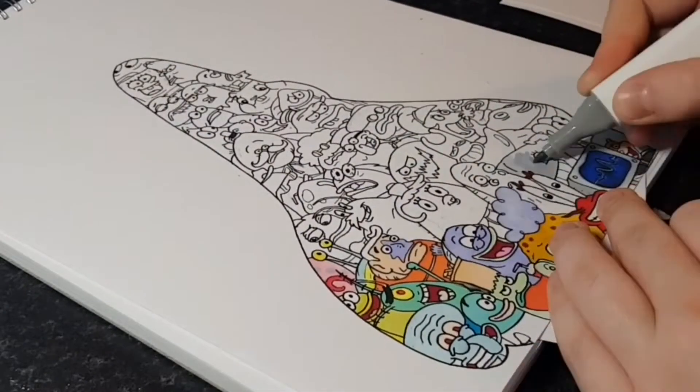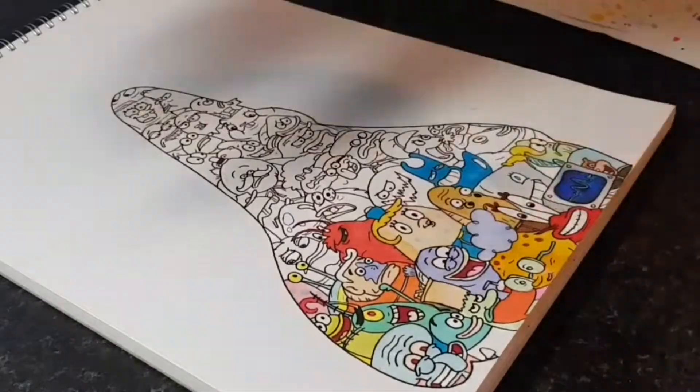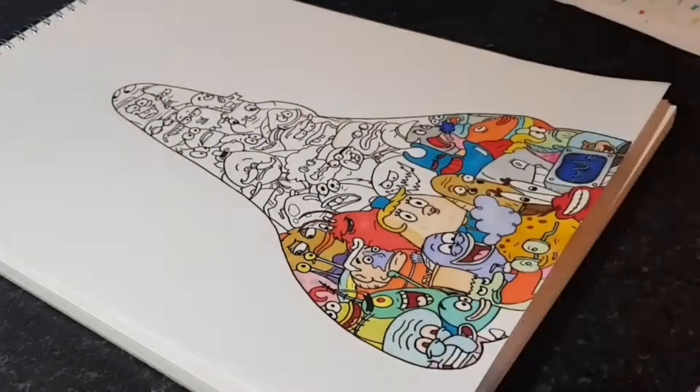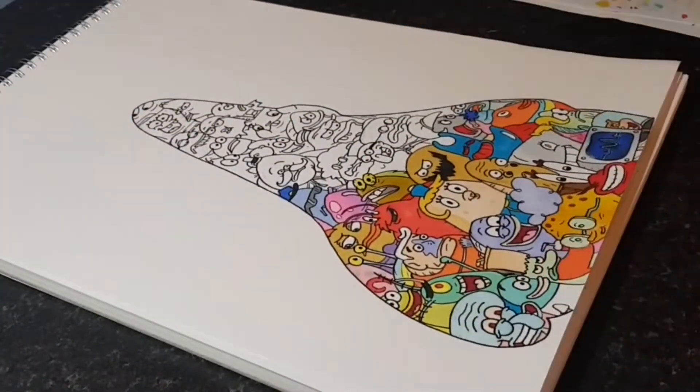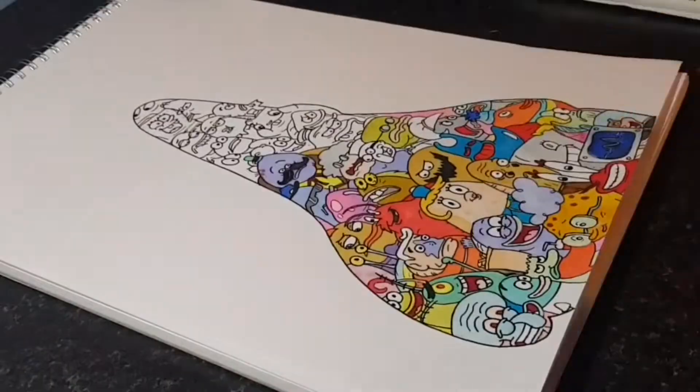These markers are also very cheap. You can buy 80 of them for £31 or $38, which is great if you're like me and can't afford big brands like Copic. It's worth pointing out that a portion of the money you spend actually goes towards art programs in underfunded schools and communities, which I think is a really nice idea.